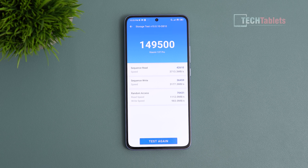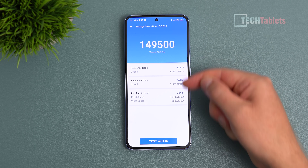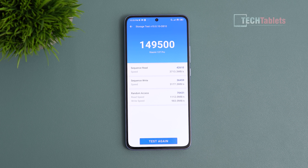I have the 512GB version and the internal storage speeds are incredible — comparable to a PCIe 3.0 SSD in an ultrabook or gaming laptop. This is UFS 4.0 delivering crazy read and write speeds.